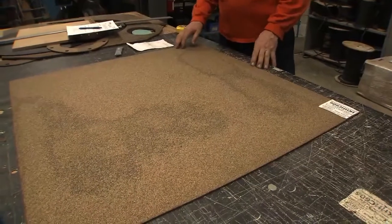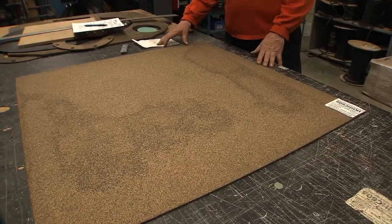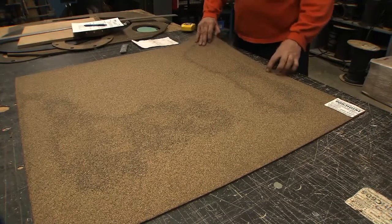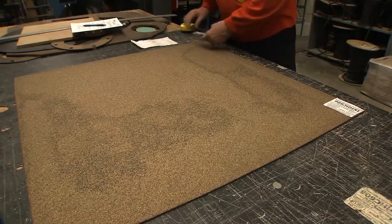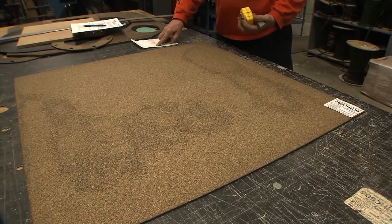The gasket I'm going to be making is 20 and a half inches by 17 inches, and it'll be 3/16ths of an inch thick. I'm going to cut a section slightly larger than the 27 and a half inches that I need.